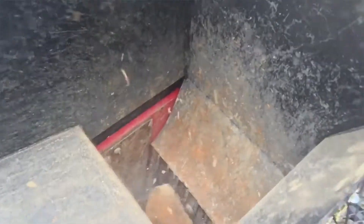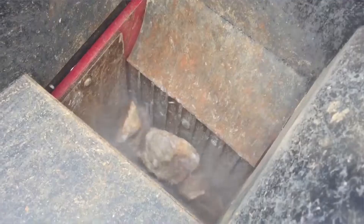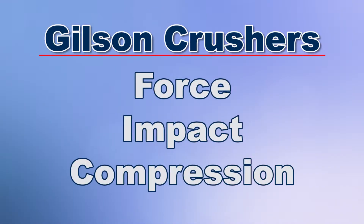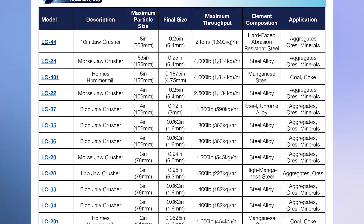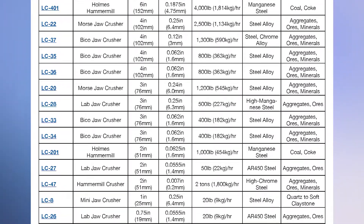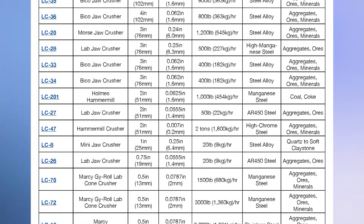Crushing is often the initial step in particle size reduction of materials such as mineral ores or aggregates, using various combinations of force, impact, and compression to initiate fracturing in the materials. Gilson crushers include jaw crushers, hammer mills, cone crushers, and roll crushers, each with multiple models and designed for performance on harder materials.